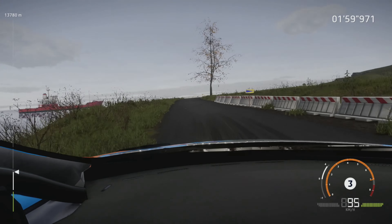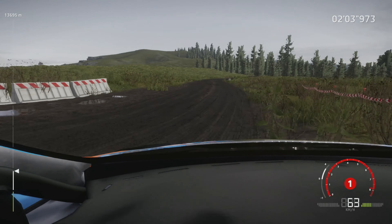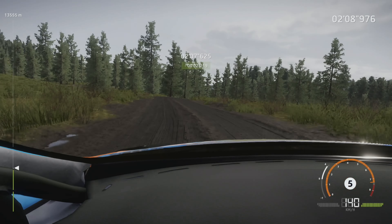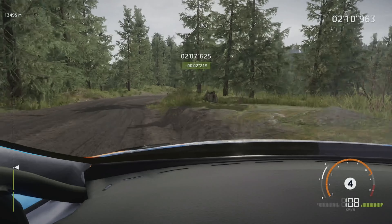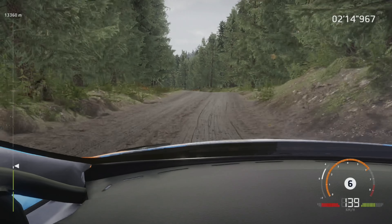Hard brakes, square right, over gravel, and right 5, 60. And right 4, open, don't cut, long. And caution, left 5, over bump, off camber, 40.